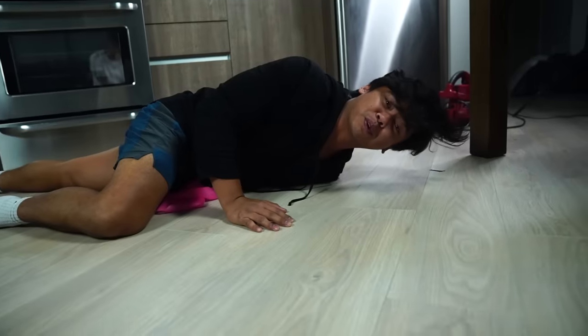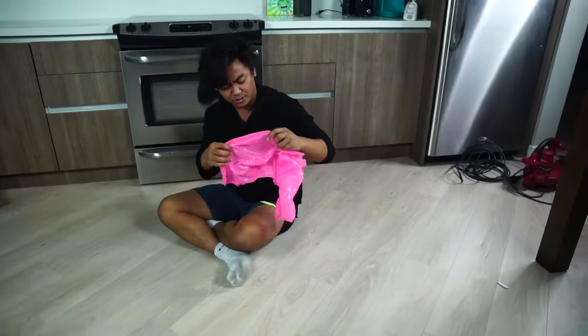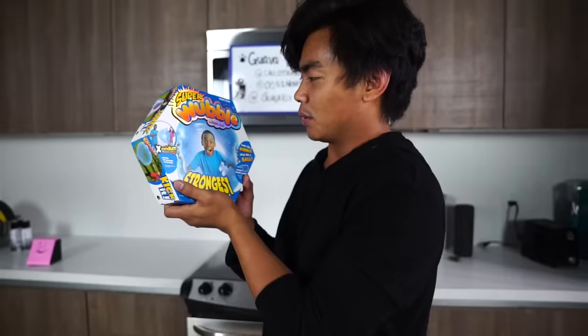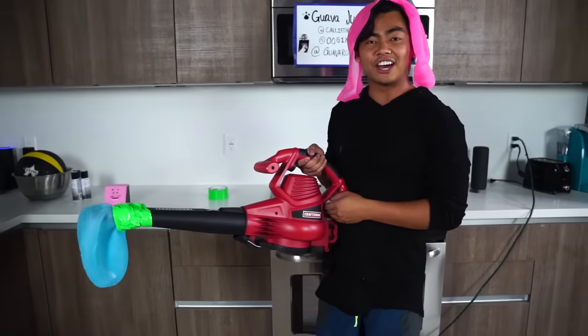What kind of Super Wubble Bubble is this? Come on dude, you're not supposed to explode. Well, anyways, I have one more Super Wubble Bubble left and I need some revenge. So before we get the revenge, I just want to say — I hope you're ready, Wubble Bubble. All right, I'll be right back — things are about to get loud in here.